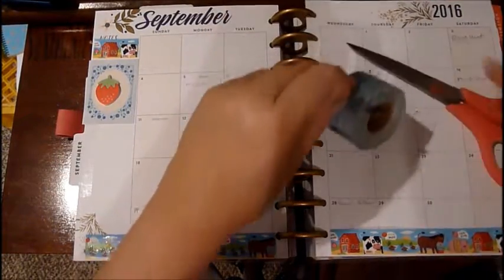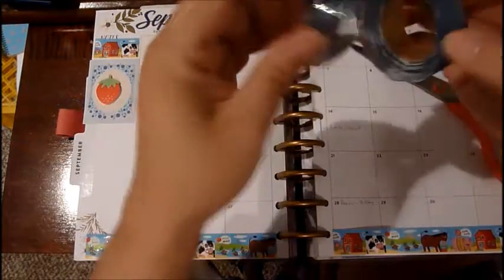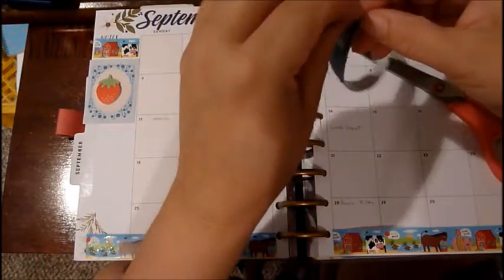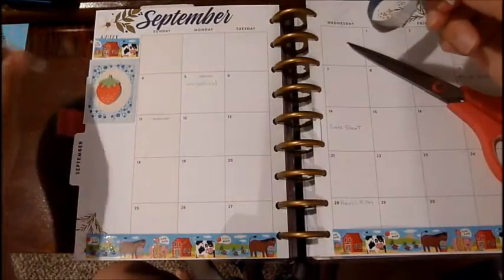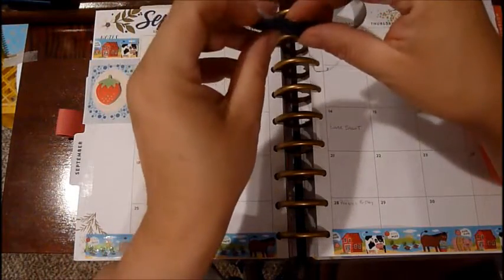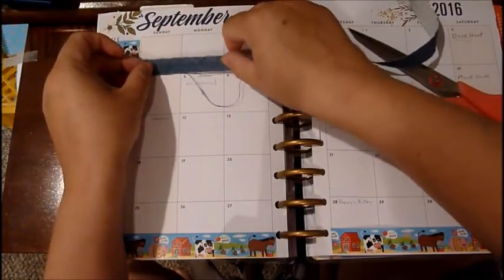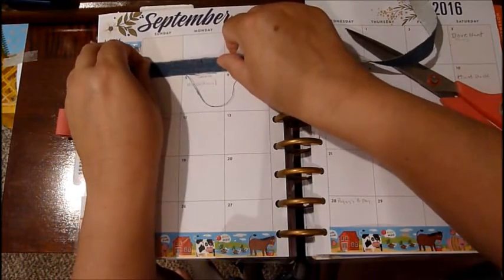Oh, Old McDonald's jeans overall — so I got this cute washi denim tape right here and I'm going to use some of that to embellish this page. Sorry if you hear noises behind me — I have the washing machine going, I have fans going. I'm going to use my cute denim washi tape. It's like Old McDonald Had a Farm!